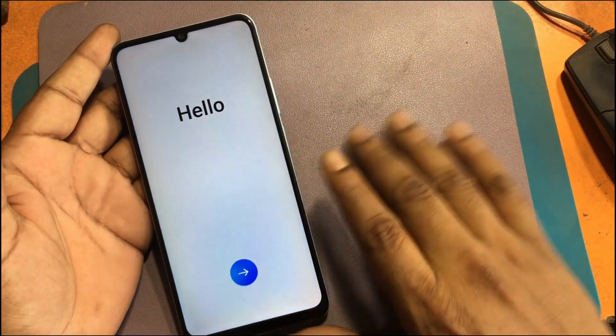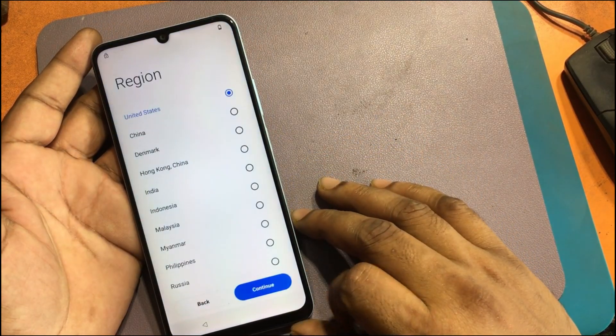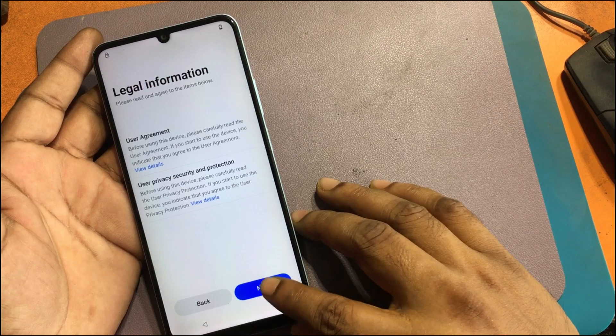In the previous video, I showed how to hard reset this phone. Check the pinned comment or description link for the Realme Note 50 model hard reset tutorial.